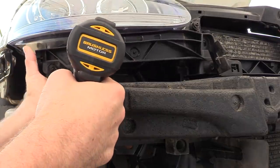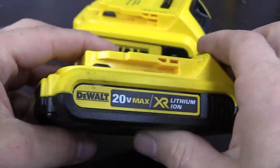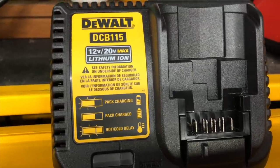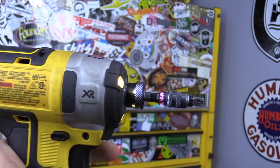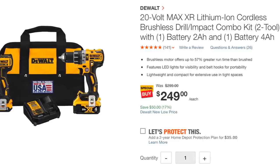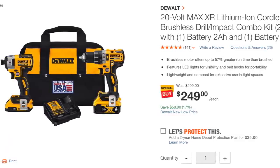In the kit, you get the impact driver, the drill, a 2 amp hour battery, a 4 amp hour battery, a charger, and a carrying case. I never really use these carrying cases, but it's nice that it comes with something. Current retail for this kit is $299. At the time of filming, it's on sale at Home Depot for 50 bucks off — so $249, which I think is a really great deal for this combo set.